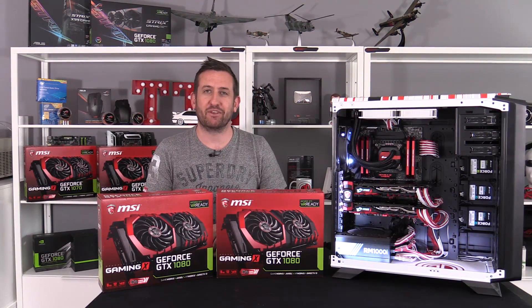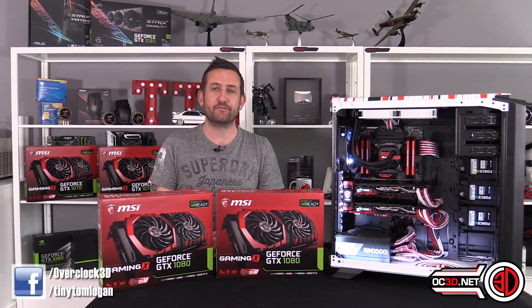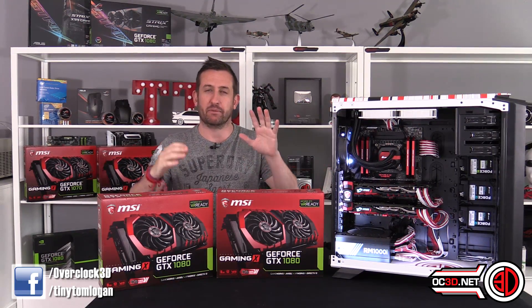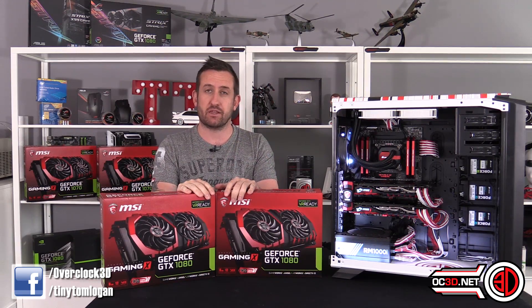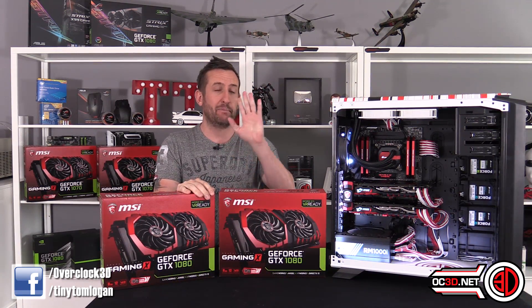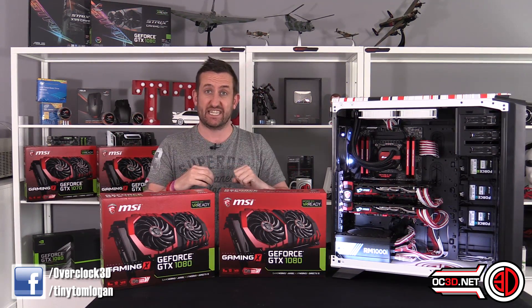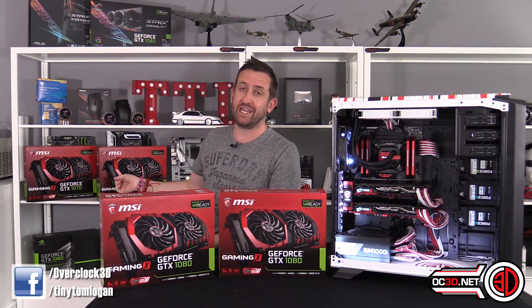Hey guys, it's Tiny Tom Logan back with another video. Today we're going to take a look at my first two SLI videos. The next one's coming a little bit later, but we have both planned. We're doing dual 1080s today and then probably next week, as long as I can get my stuff together, dual 1070s.